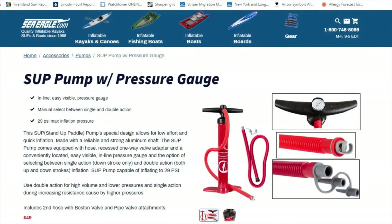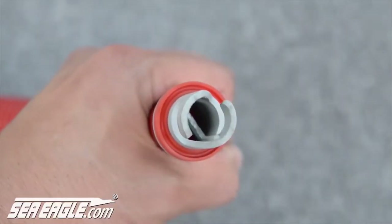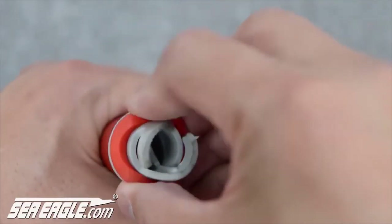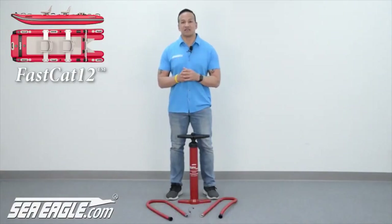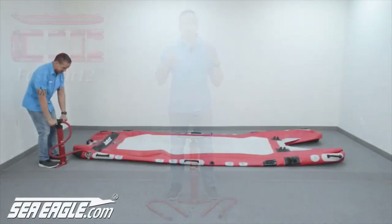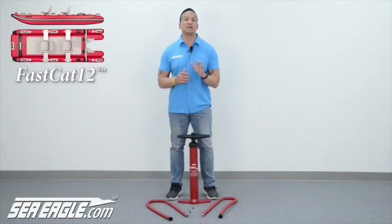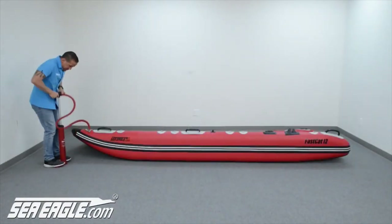To inflate your Sea Eagle, locate your manual hand SUP pump and screw on the hose with the hook-and-style recessed valve adapter. The adapter side has a rubber gasket — make sure the groove side of the gasket is facing out. Attach it to your recessed air valve by pushing it in and turning it to the right until the hooks lock into place. Start by selecting double action, which inflates during both the up and down strokes. When it gets hard to pump, switch to single action, using your body weight as leverage. Inflate all chambers to 10 to 15 PSI.